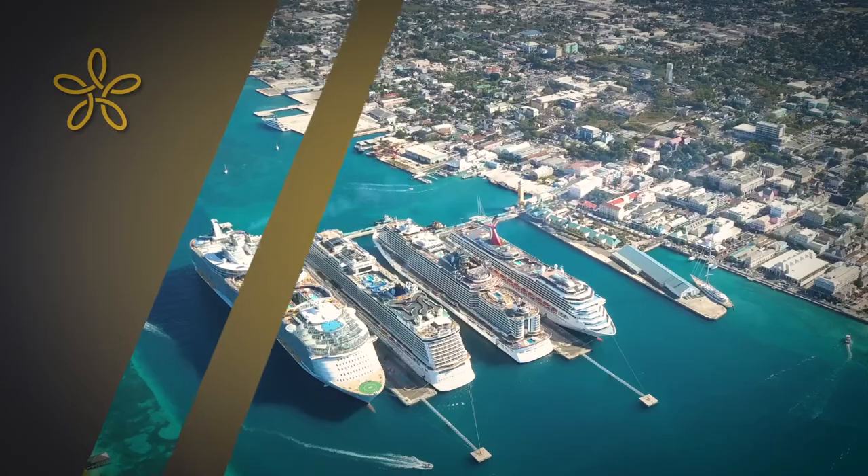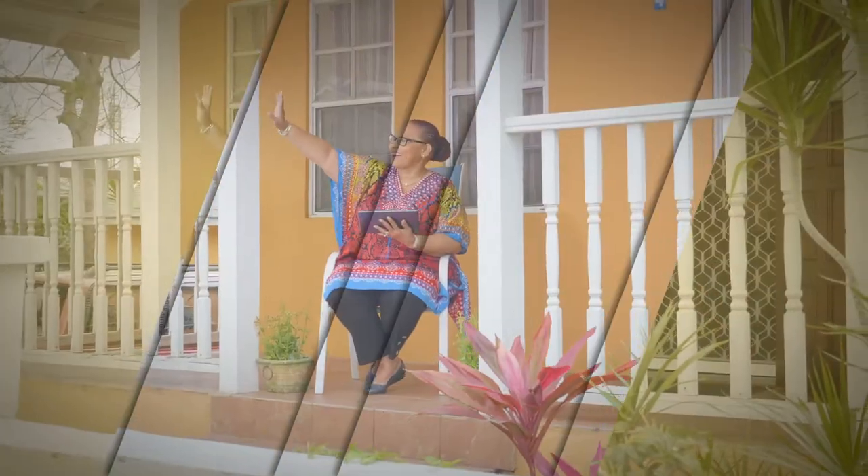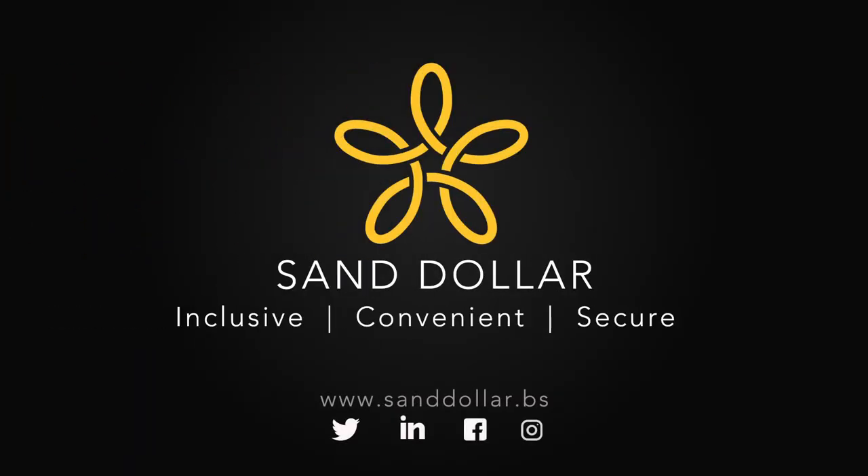SanDollar — the digital Bahamian dollar. It's safe, easy to use, and super convenient for individuals and businesses. Contact us to learn how you can begin using SanDollar today.